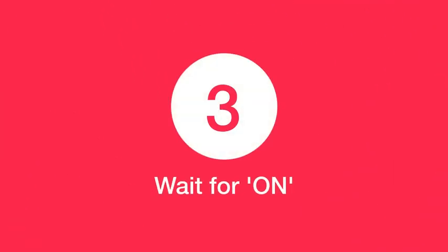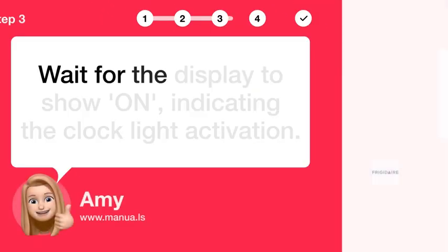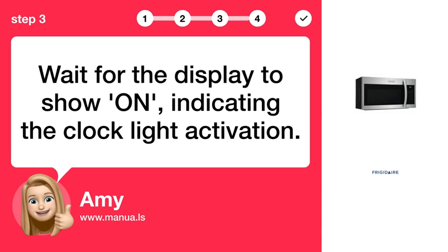Step 3: Wait for the display to show an N, indicating the clock light activation.